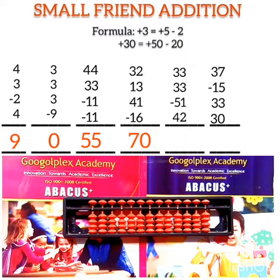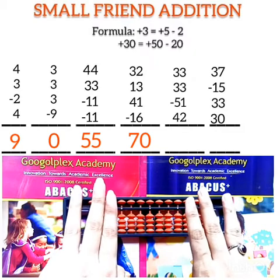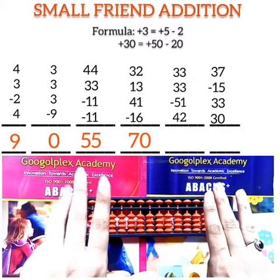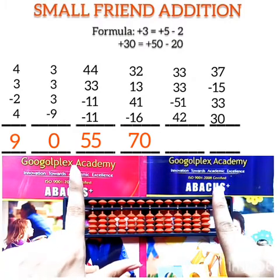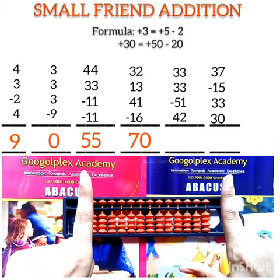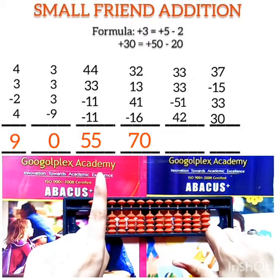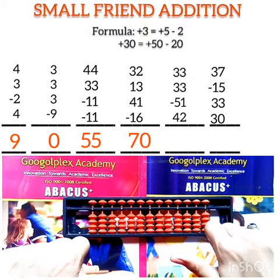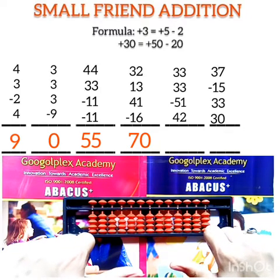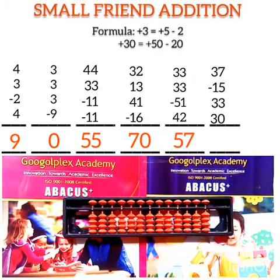Question number 5: solve 33 + 33 + 33 - 51 + 42. First number is 33 — this is 30 and this is 3. Add 33: plus 50 minus 20 for the 30, plus 5 minus 2 for the 3. Add another 33 the same way. Subtract 51: minus 50, minus 1. Add 42: for 40 use plus 50 minus 10, then add 2. The answer is 57.